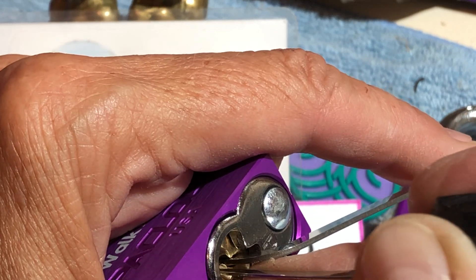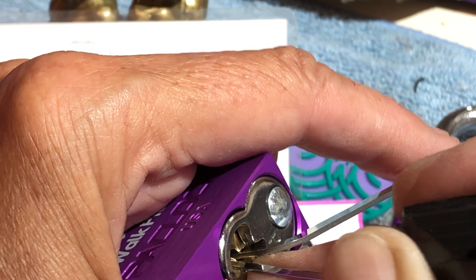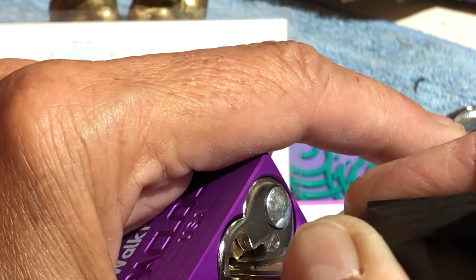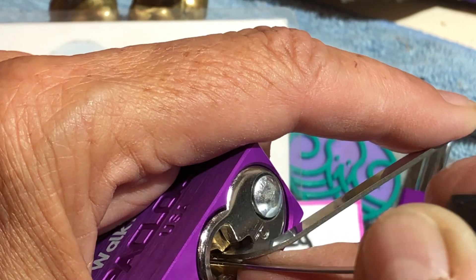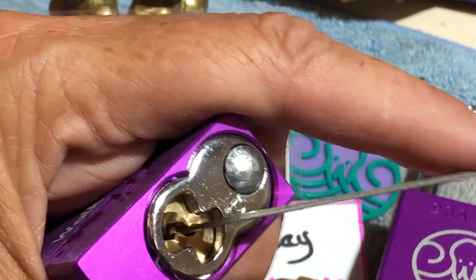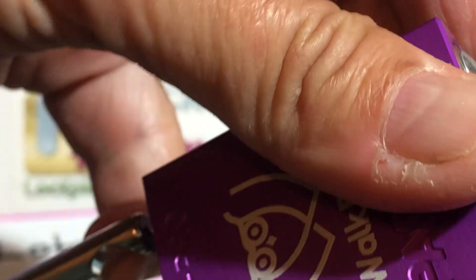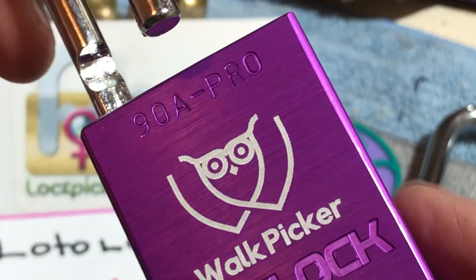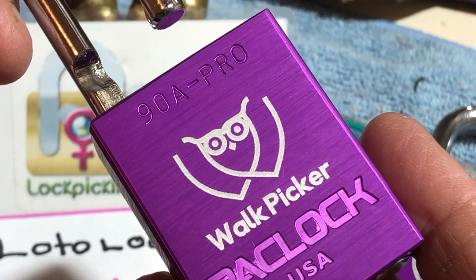Let's go for pin one, up the top, behind the tension wrench. Oh — we just dropped something at the back. Let's go back and grab that. There we go. Oh, I think I've got it. Oh yes — there we go! Awesome. Wow. First ever pick of the Warp Pickers 90A Pro Pack Lock.